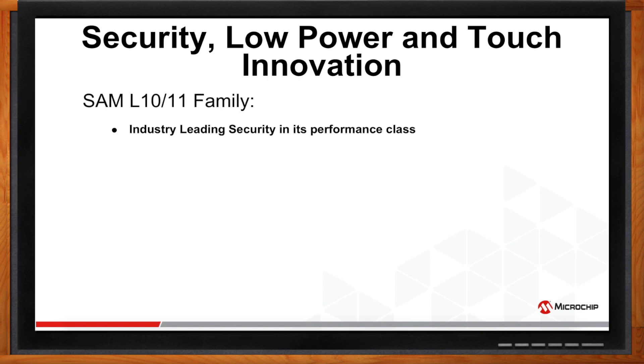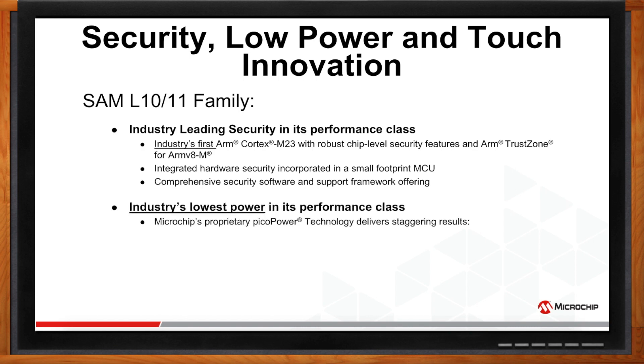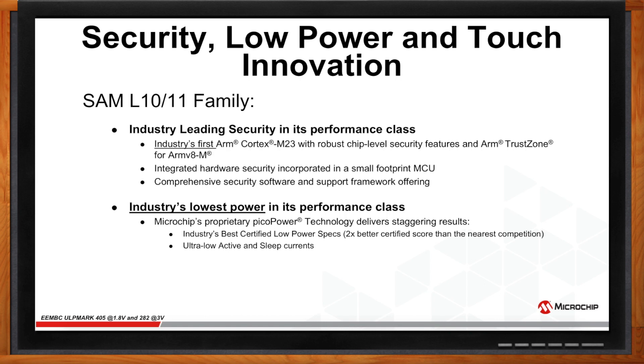It has industry-leading security for its performance class and is the industry's first ARM Cortex-M23 with robust chip-level security and ARM TrustZone. We have cohesively integrated several hardware security features in a small footprint MCU, supported by a comprehensive security solution framework. They are also the industry's lowest power MCUs in their performance class, with Microchip's PicoPower technology delivering industry-best certified low power specs and ultra-low currents in both active and sleep modes.